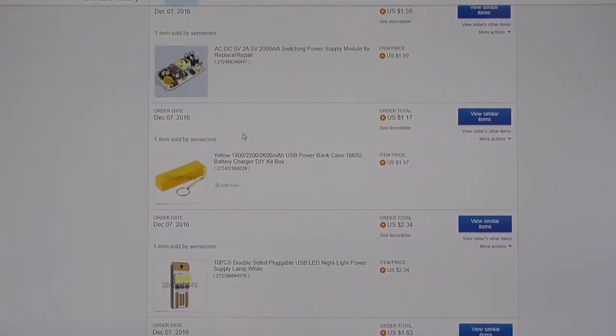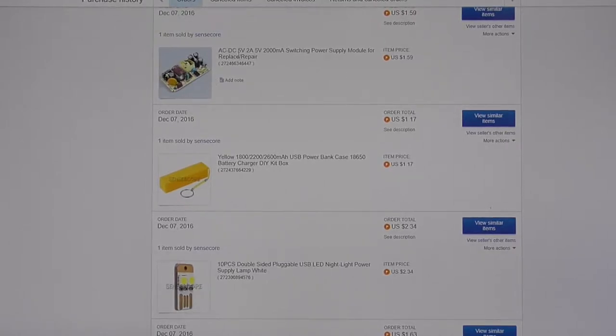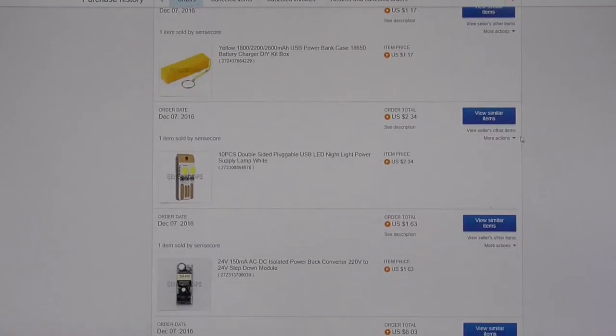These items were from Sensor Core. This AC-DC converter was $1.59. Power bank $1.17. Ten pieces LED lamps $2. And this 24V AC-DC converter $1.64.